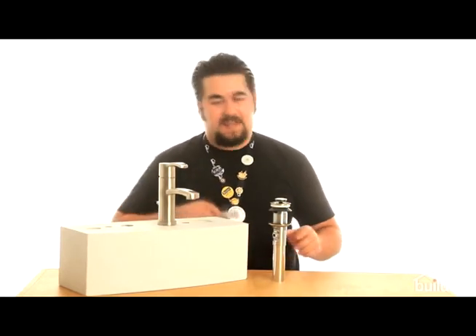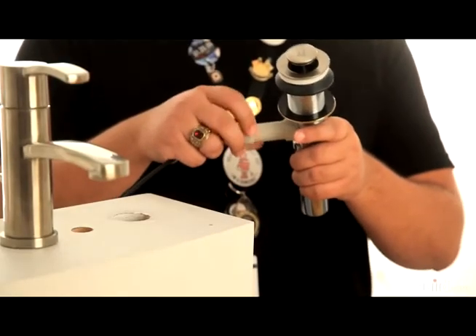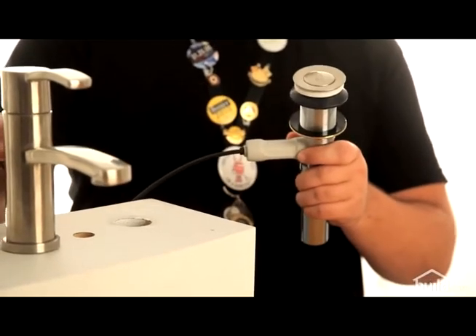I've touched on this before, but I am just in love with the Speed Connect. Real simple — just screw it on and then bam, you are done.